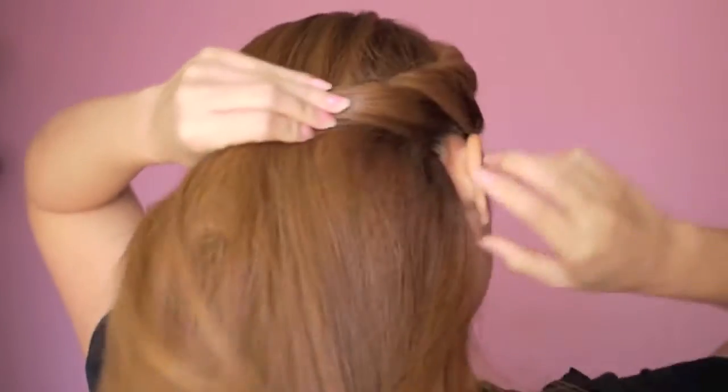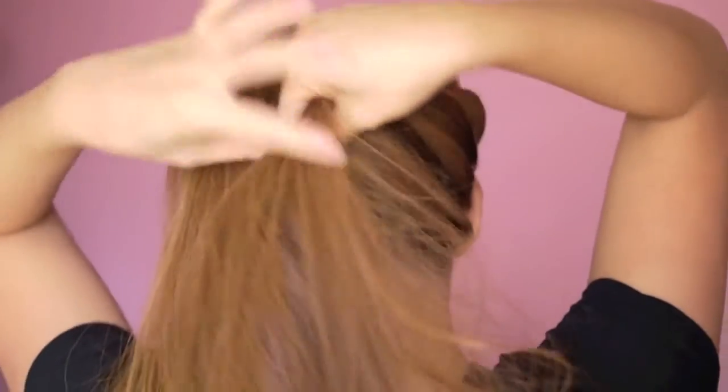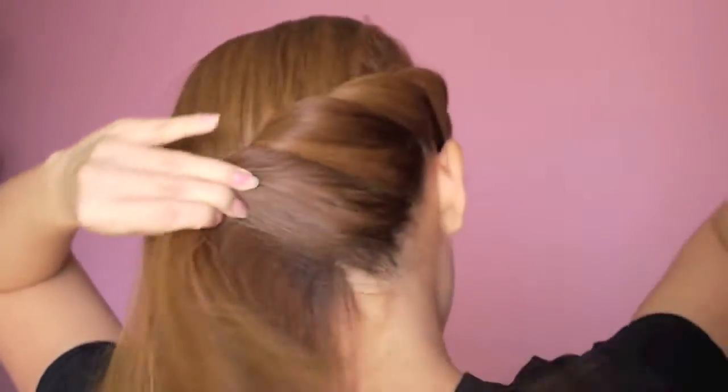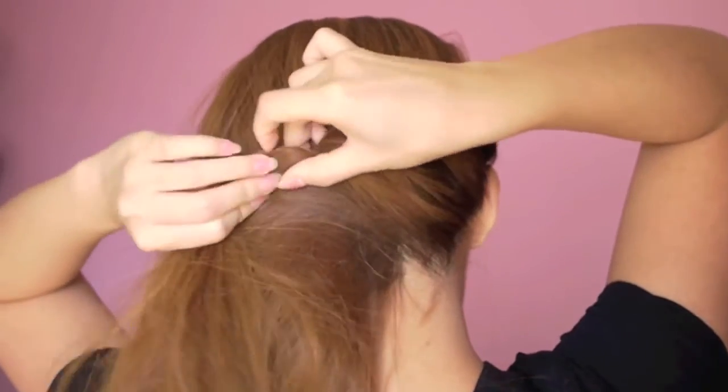Notice I'm twisting my hair slanted down towards the other side, but you may keep it straight if you prefer. Twist just before you reach your ear on the opposite end. Use several bobby pins to secure in place.